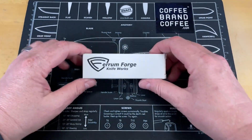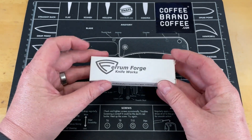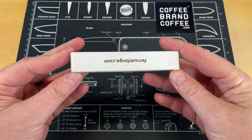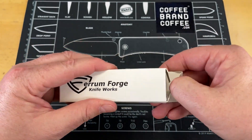In the effort to remain transparent, I did not purchase this knife. Yesterday when I was out and about, I stopped by Ferrum Forge Knifeworks and picked this up and I absolutely have had this knife in hand. I just had them put it back in the original packaging so that I could show you what you're getting. I do like this packaging. Let's pull the knife out.